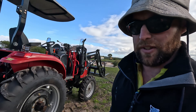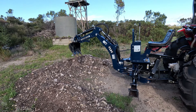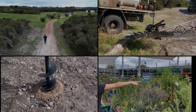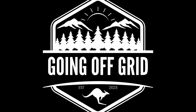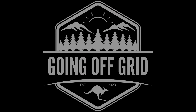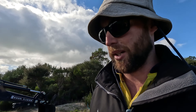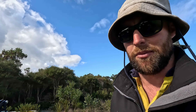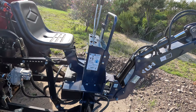G'day guys, this video is just a quick rundown on the UHI backhoe. I've just hooked it up because I'm going to move it out of the road from the spot where we're going to do some building. I thought while I've got it hooked up, we'll just give you a bit of a look and see how it all works. So this is it.